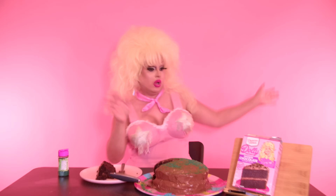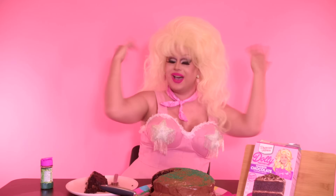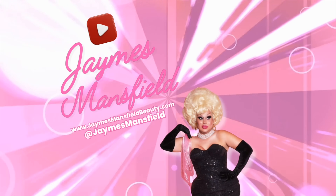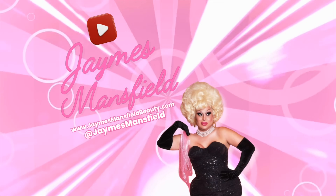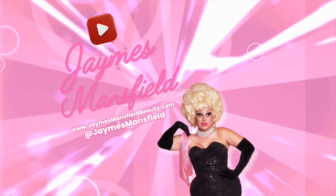Click here and see me recreate Nymphia Wind's iconic banana wig, or the iconic blonde Jennifer Aniston. Come on, click it — you know you want to. If you don't click it, I'll make you finish an entire chocolate cake by yourself. So click it.